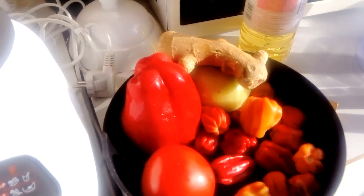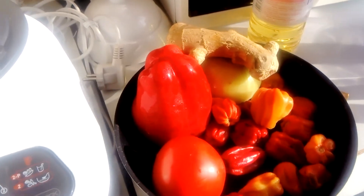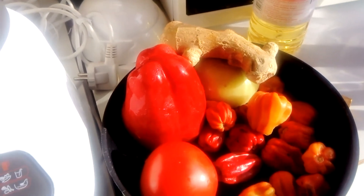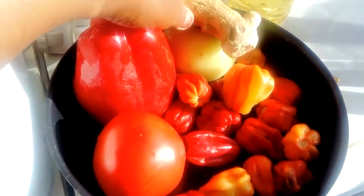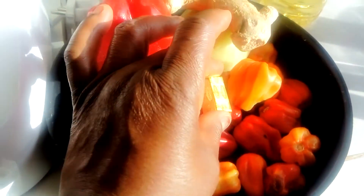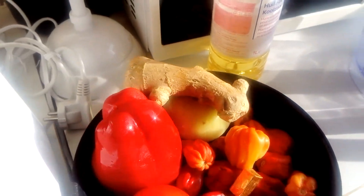Today's video we are going to prepare some African hot chili pepper — a pepper sauce that you can use for all your meals. For ingredients we have tomatoes, a bell pepper, some ginger, onions, habanero pepper, seasoning cube, and vegetable oil.